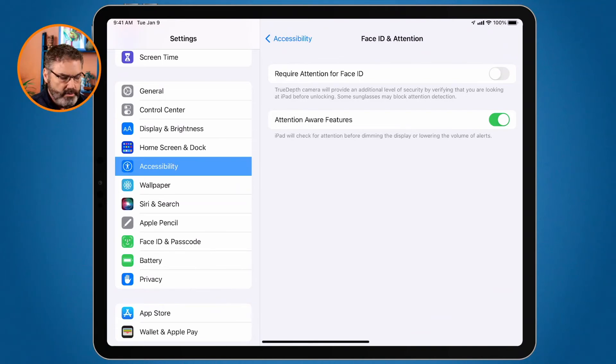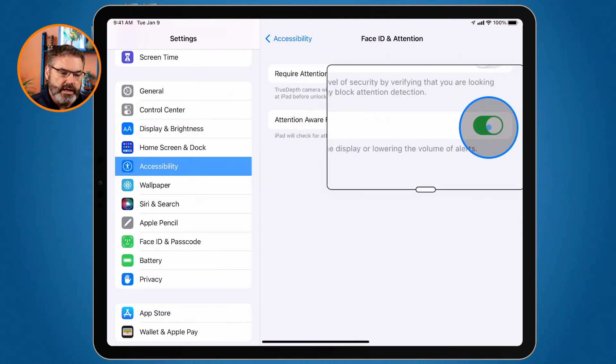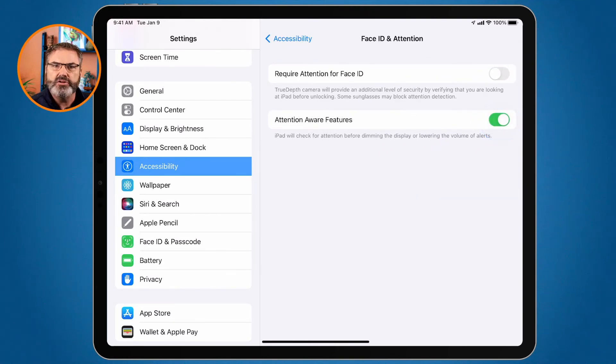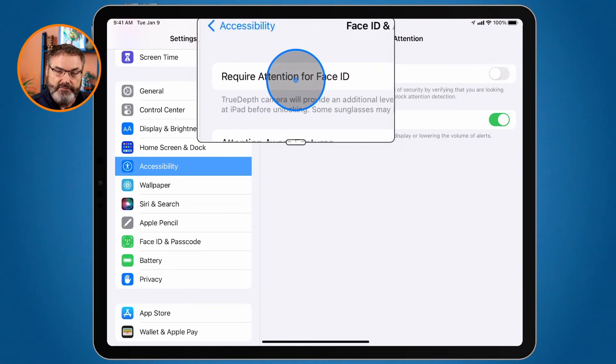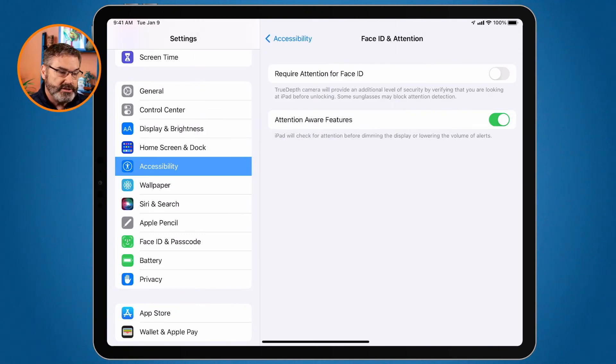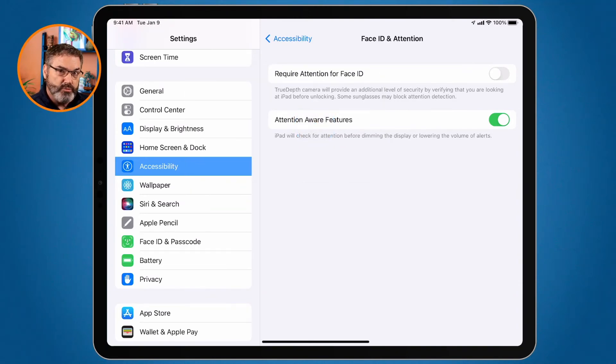There is one other option here: Attention Aware Features. When this is turned on, it will keep the iPad awake when you are looking at it. For example, if you're reading in the Books app or Kindle, you may not be interacting with the iPad, but the iPad will stop itself from going to sleep or dimming because you're looking at it. I like to leave this one on, so I have 'Require Attention for Face ID' turned off but 'Attention Aware Features' left on.